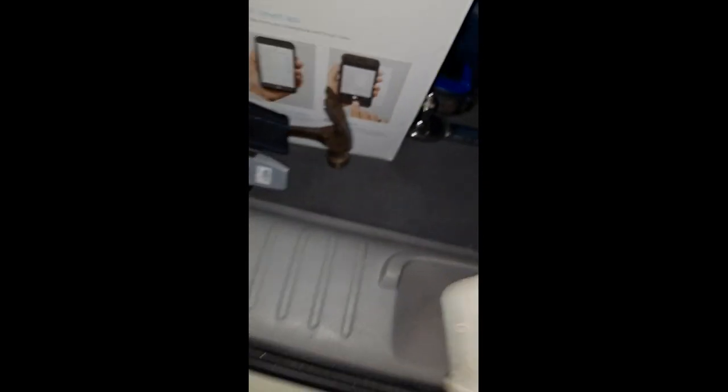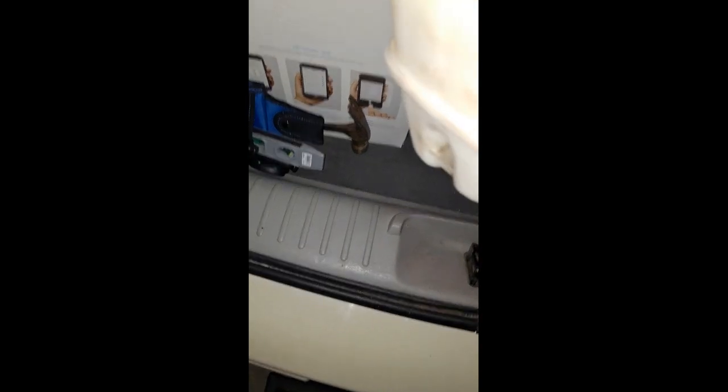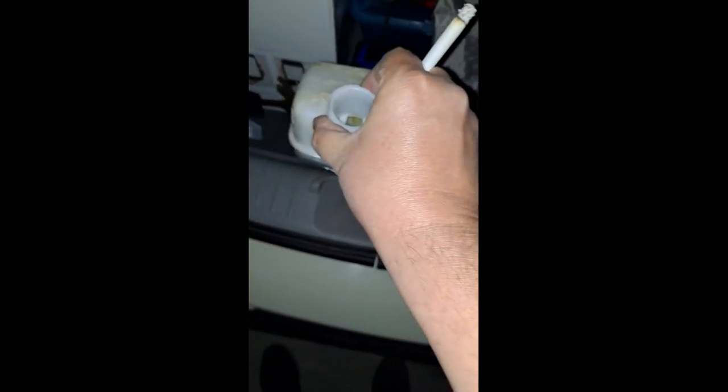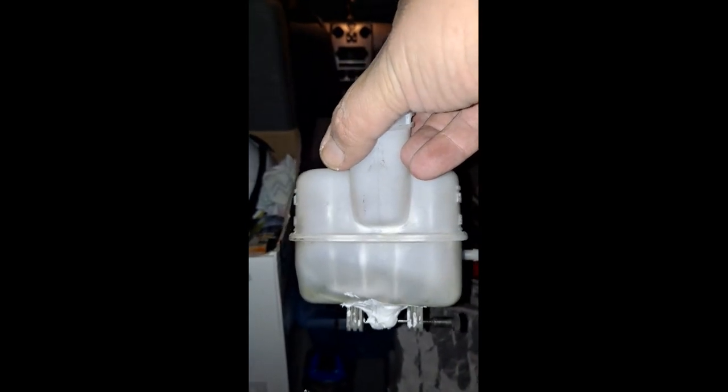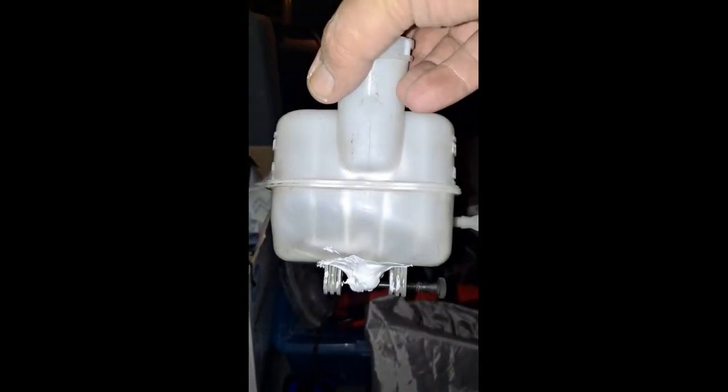As you can see, it'll sit like this — it'll sit like that. The screw will actually go on the other side, and this way it'll help contain my brake fluid. Then all that silicone at the very bottom I'll take off as I go to put it on the old one, so I don't have to worry about any brake leaks. That's gonna help me out a lot.